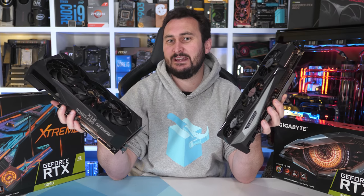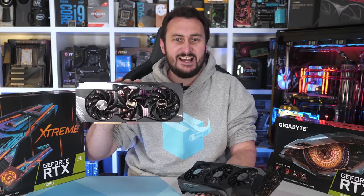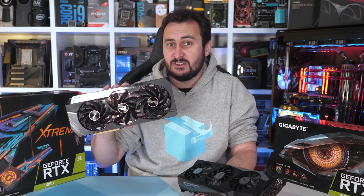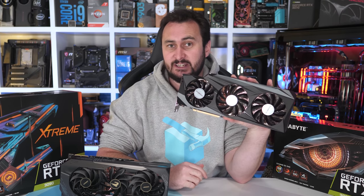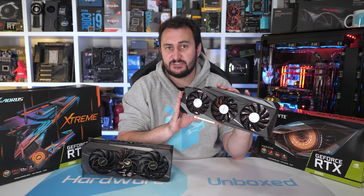On hand for testing we have the absurdly massive Gigabyte Aorus RTX 3090 Extreme. This is basically the same design as the 3080 model that I looked at recently, and then we have the Gigabyte RTX 3090 Gaming OC. Again this is basically the same design as the 3080 Gaming OC that I looked at not that long ago. Let's quickly take a look at each model before jumping into the results.